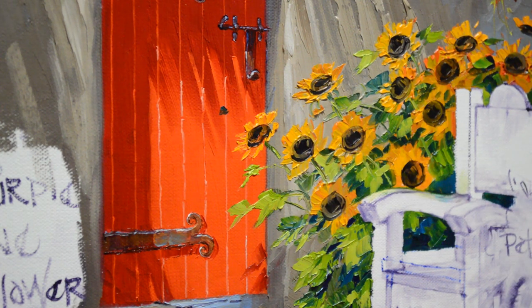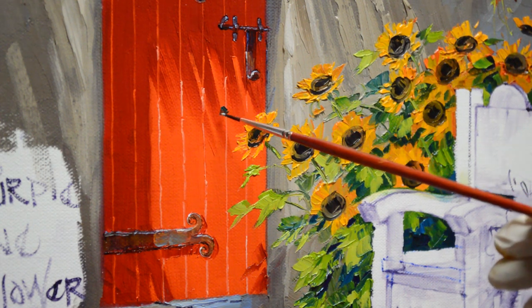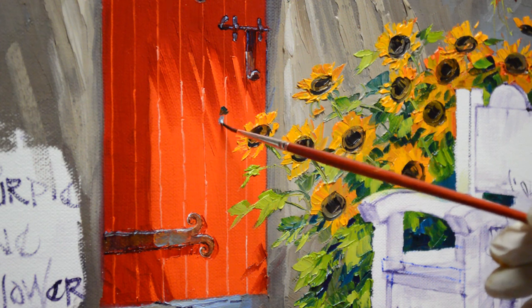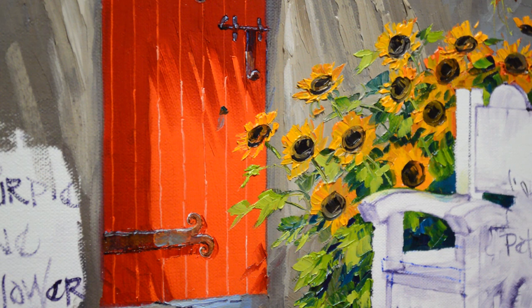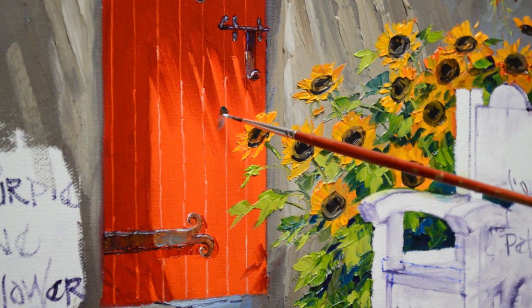I'm painting his head in with viridian green and then his body is a mixture of white plus a little ultramarine blue. I'm painting over that red door so we're going to get some of that color coming through, but that's okay right now.